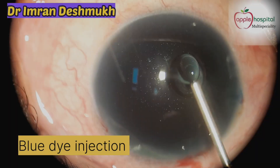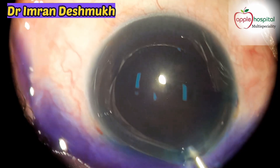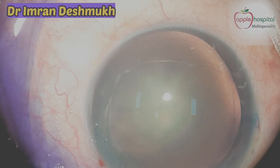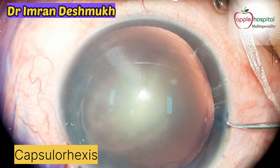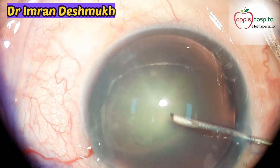Now it's time to use the blue dye to stain the anterior capsule, so that while making the capsulorrhexis it becomes a bit easier. Inflate the anterior chamber with viscoelastic — but don't over-inflate.